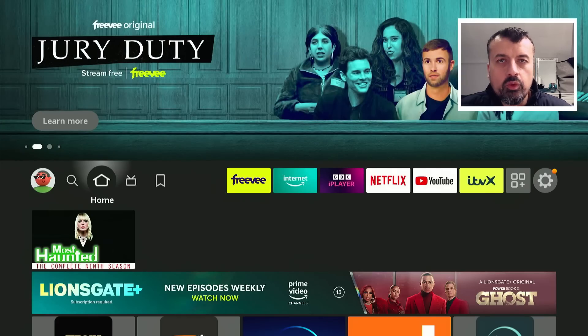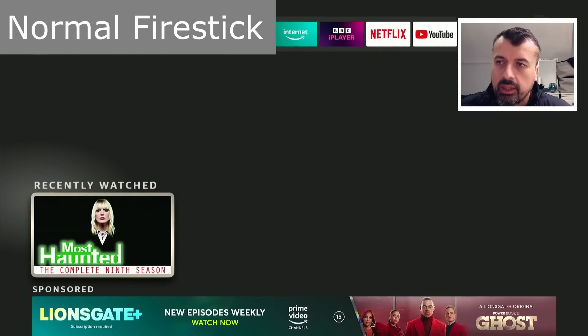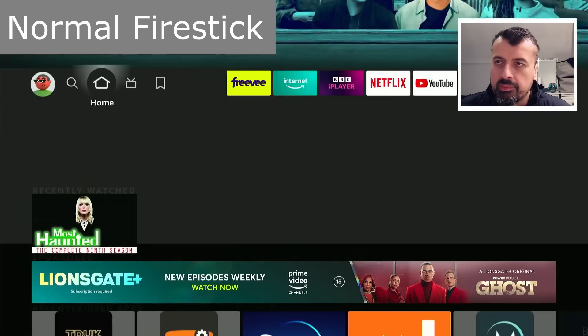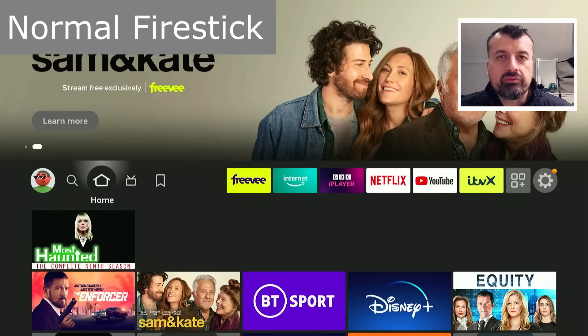Here we can see a standard 4K Fire Stick Mags - it's supposed to be a pretty fast device. When I press down and up, going over to the right, we can see what kind of response we get on the home screen. Let's now jump over to my older 4K Fire Stick.